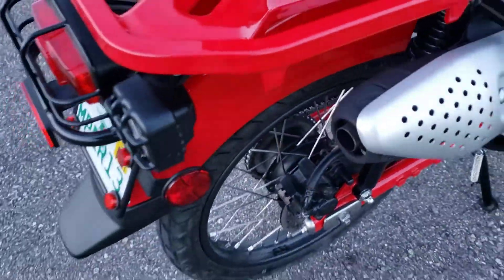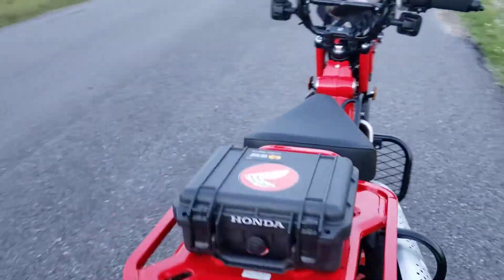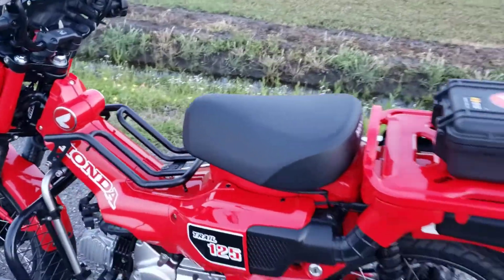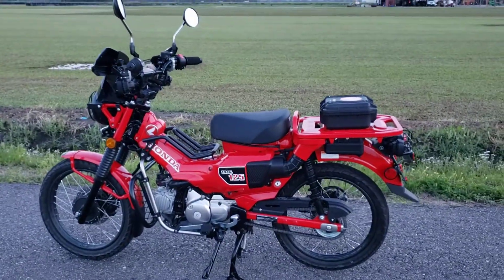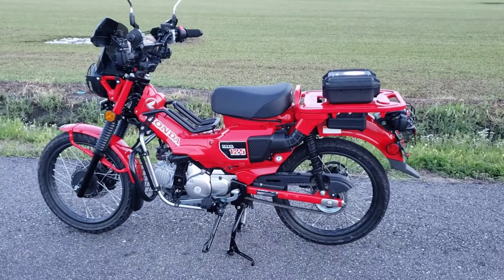I'm really surprised — I noticed the rear end felt bouncy. You could really feel it when you're coming to a stop and on a straightaway. Pretty amazing what those little weights can do for your comfort level.